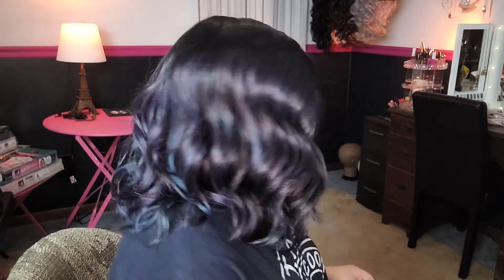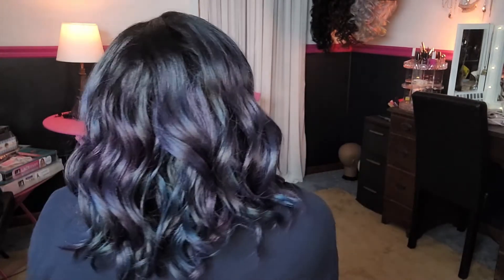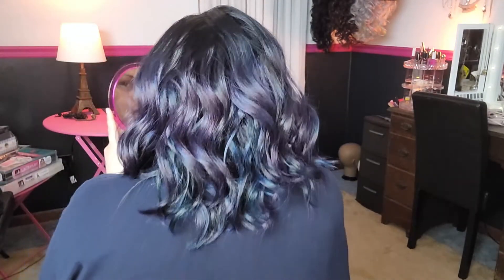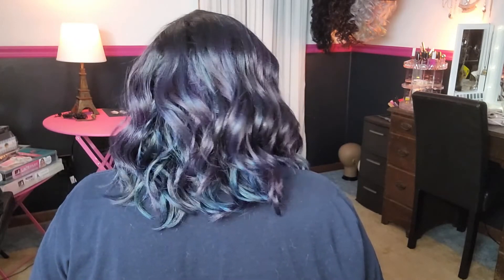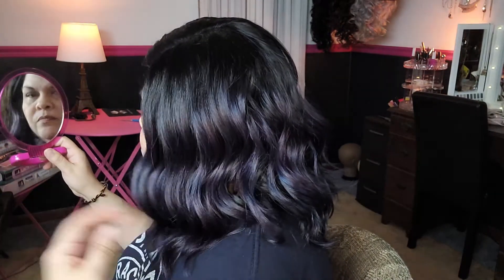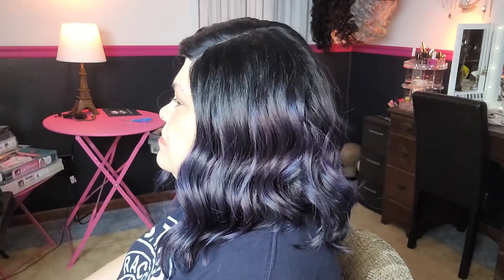I'm going to put Lanessa on my right side. And this is Lanessa in the back. And there she is. On my left. Y'all, she is cute.